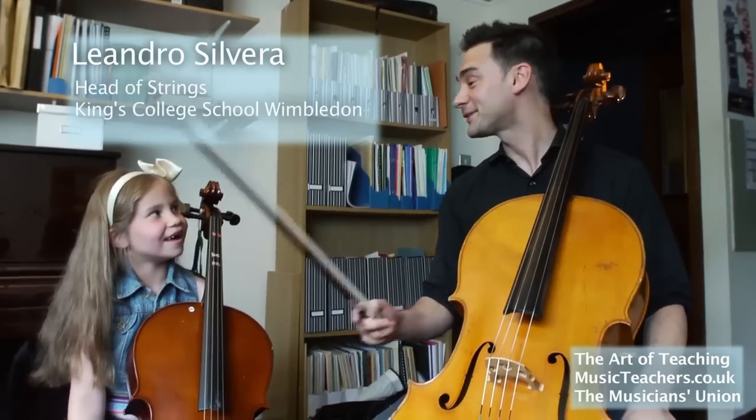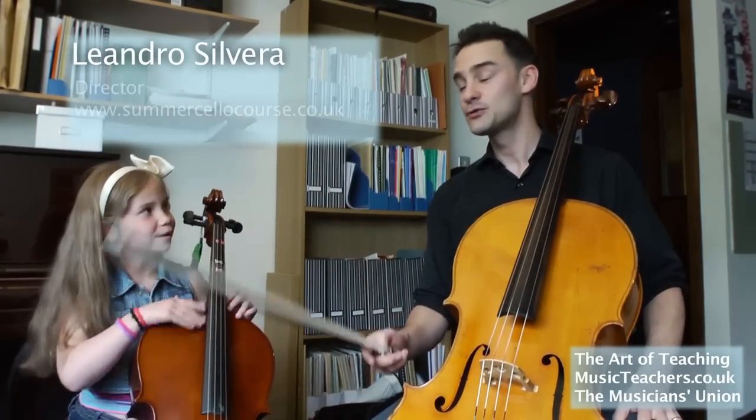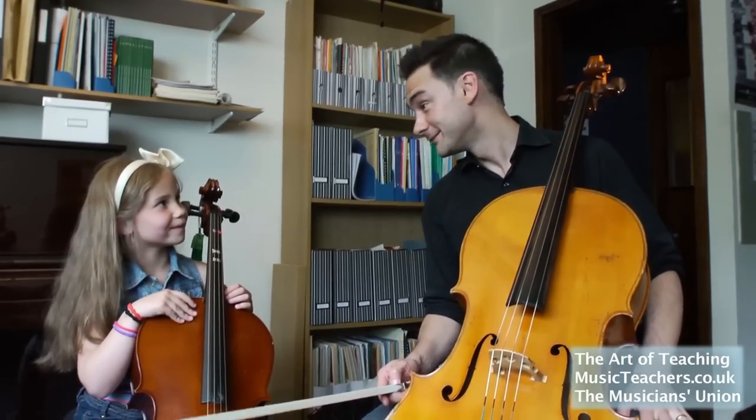Hello, I'm Leandro and this is Stella, my super amazing assistant. We are going to do a game to improve our bow hold and it's called the banana thumb. Do you like bananas? No. No, do I?